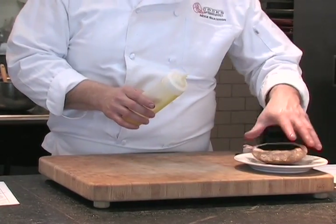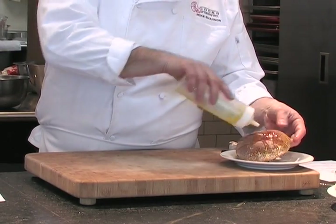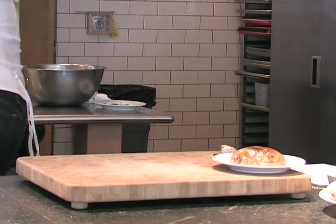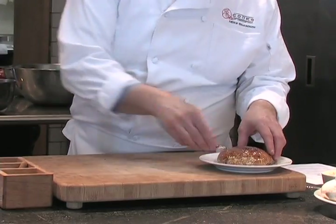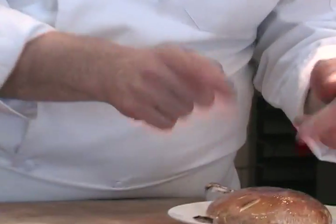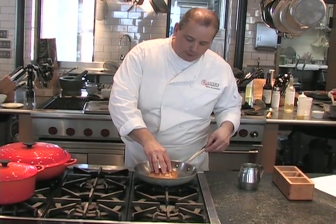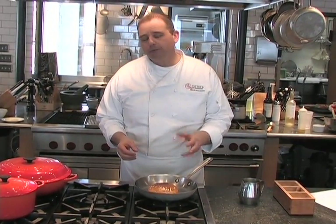We're going to coat it with a little olive oil on both sides. We're going to season it with salt on both sides. We're going to saute that out — so now we've got our saute pan nice and hot. We're going to take the portobello mushroom cap and put it gill side down and let it saute. We'll let it go a couple minutes on each side until it's nice and tender, then flip it and finish our pasta.